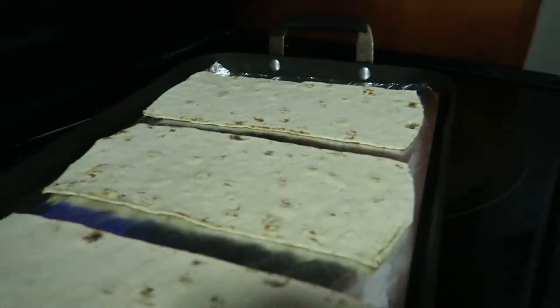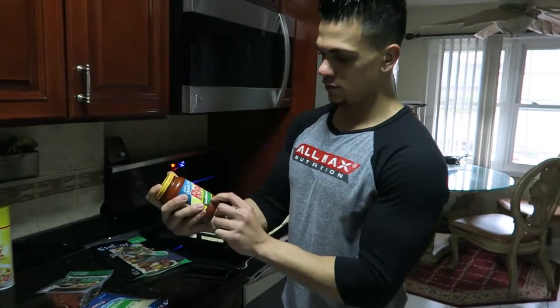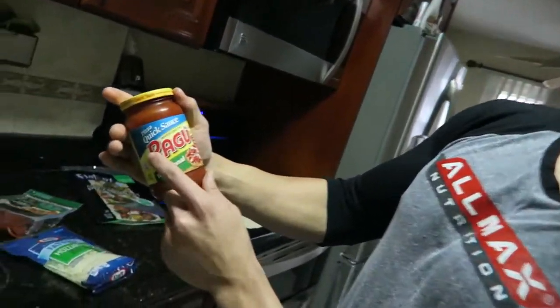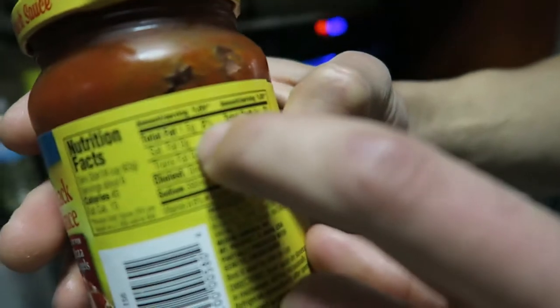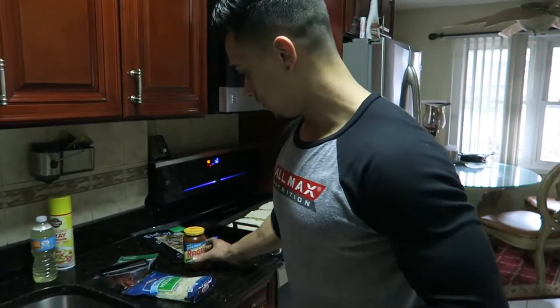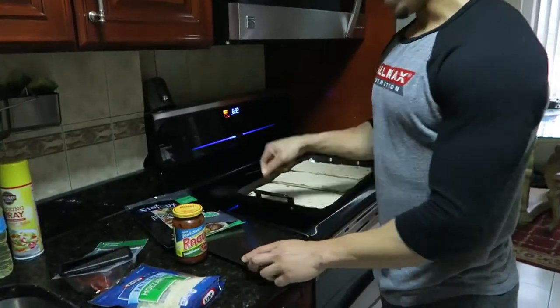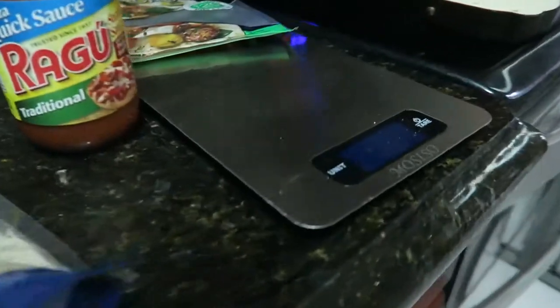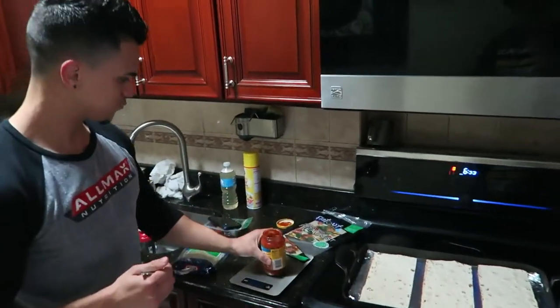Next step is getting the Ragu sauce. Macros on this are — per 63 grams — 1.5 fats, six carbs, one protein, so still macro friendly. We'll go ahead and get our scale out, weigh it out, and add one serving to each. We'll add about 63 grams per pizza.